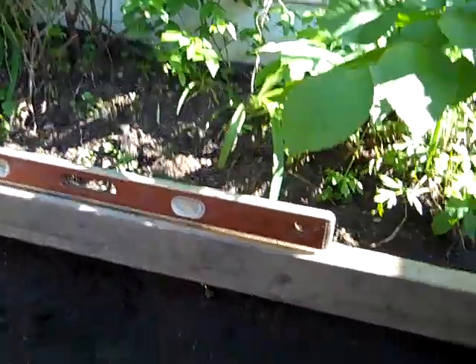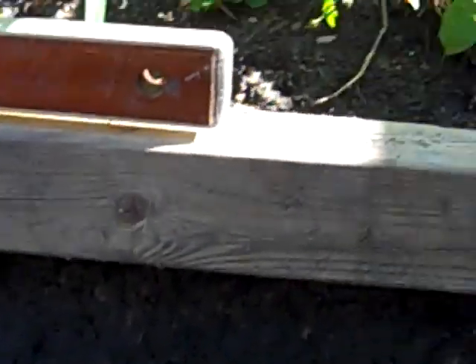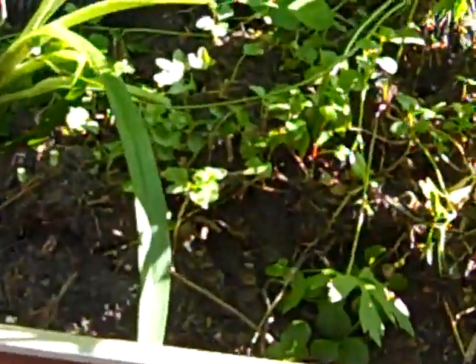It's perfectly level — crazy, especially seeing as one side's a little higher than the other. You see where the bubble's at? It's between the two marks. It's kind of crazy — look at how one side is lifted slightly. It is completely leveled but it's higher on this side than the other, yet all the bubbles are perfectly centered.